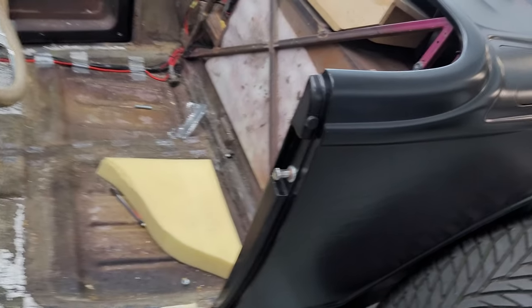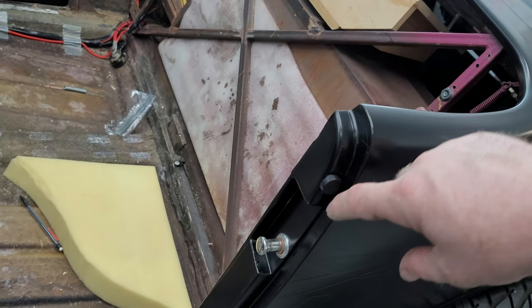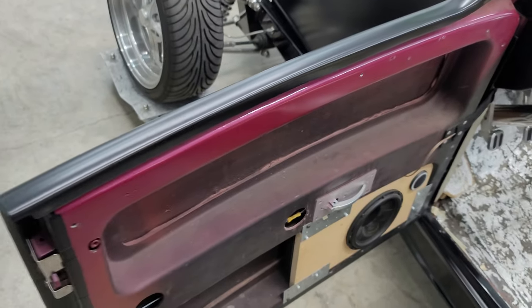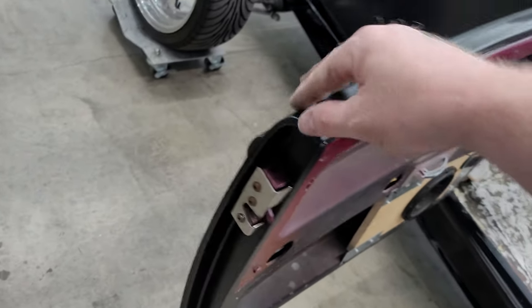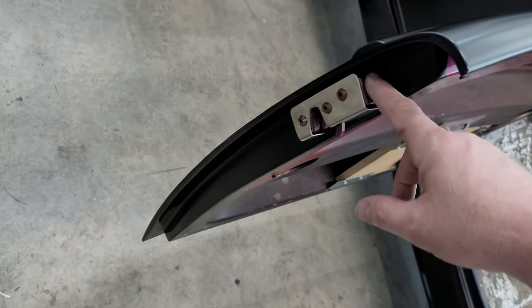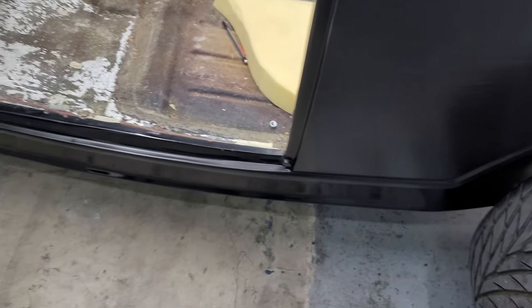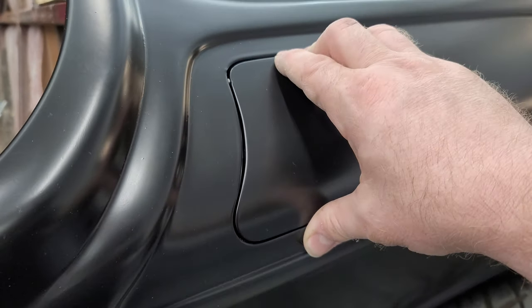We even had to do inside the door jam. She literally said no purple, even though this right here gets covered by a door panel. We had to do everywhere — up everywhere, down there, inside here. It's all wrapped in there.